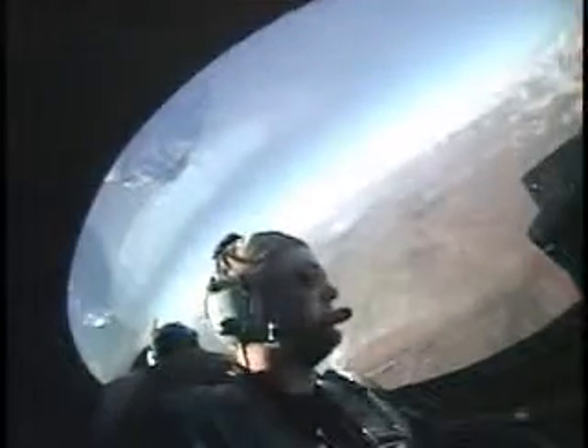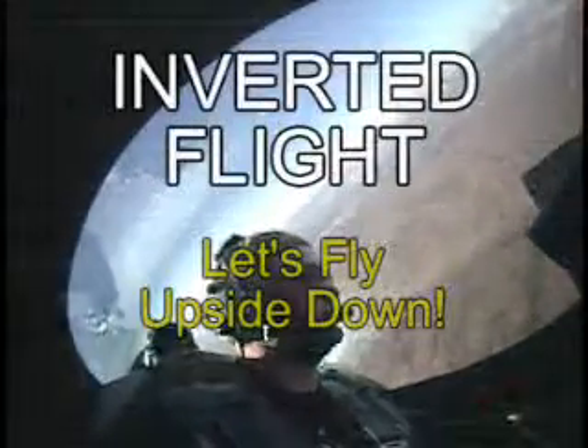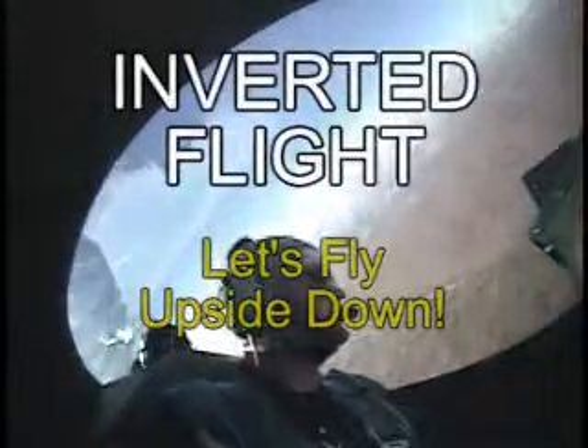I have control, and now we're going to fly inverted. BG and Ryan are flying inverted. Okay, we're coming up, and we're going to pull our nose up.